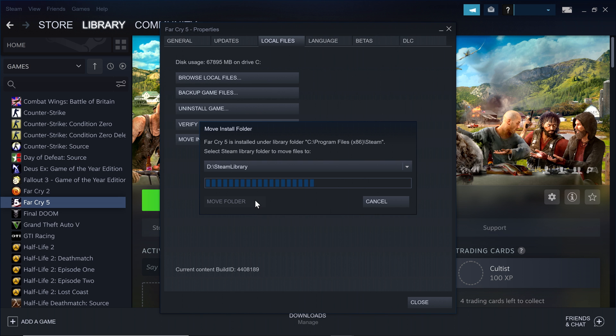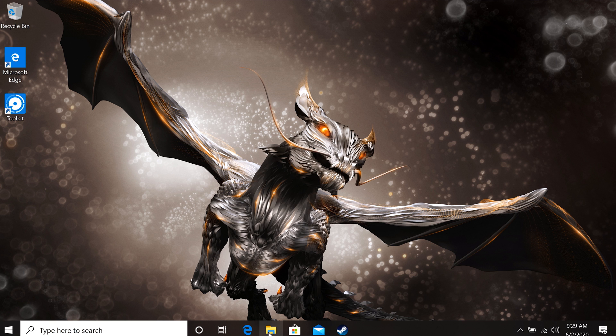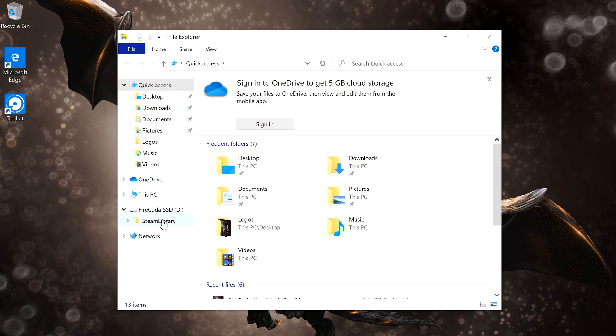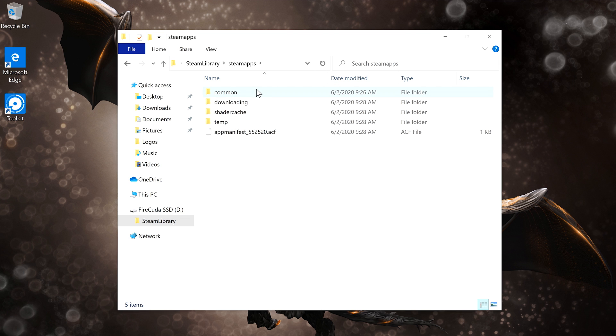Wait for the game to finish its installation, and you're good to go. If you want to confirm it's really there, launch the File Explorer so you can see the contents of the SSD. You should see a new folder that Steam created called Steam Apps. In this folder are a few other folders and files — the common folder is where your games should appear. And that's it — you're ready to play.